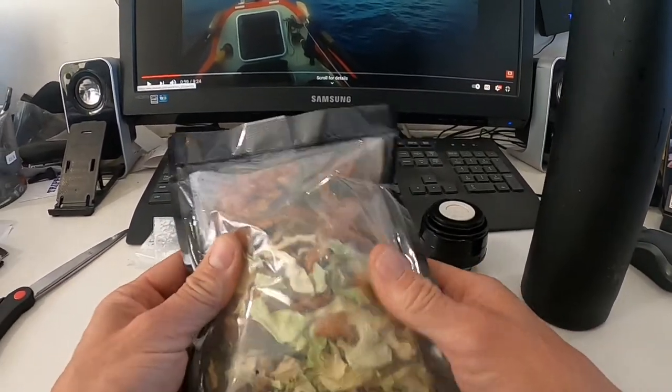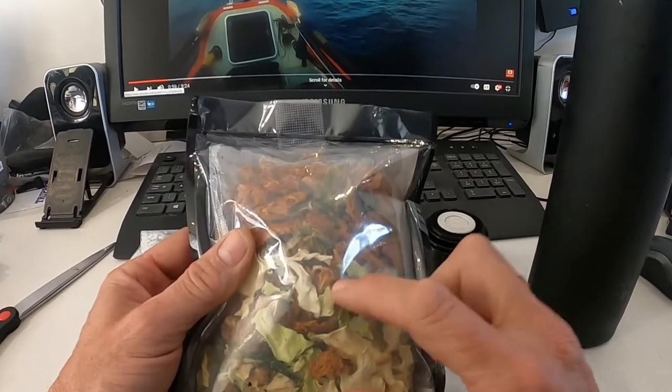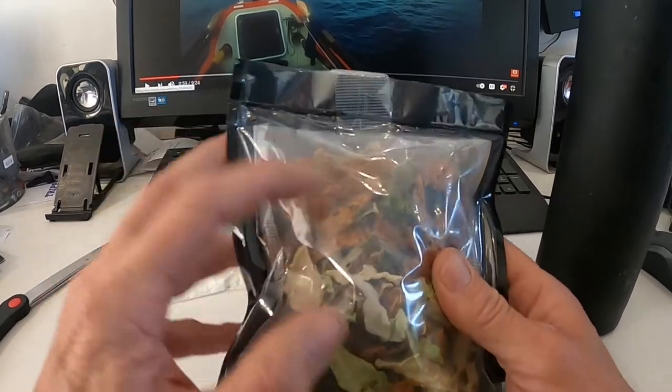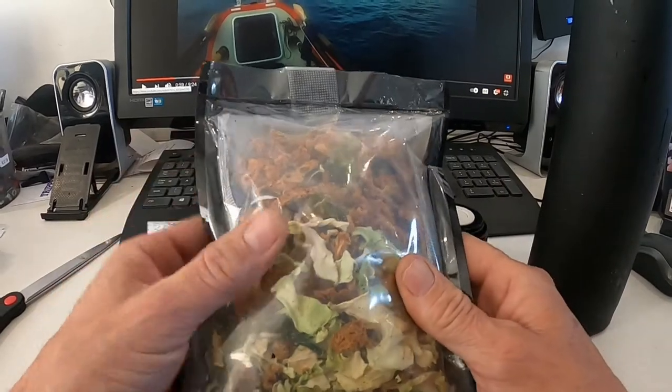I'm here at my desk at work and I'm going to do a little test on one of my dehydrated meals. This one is curried chicken with cabbage and broccoli, so we'll see how that works.